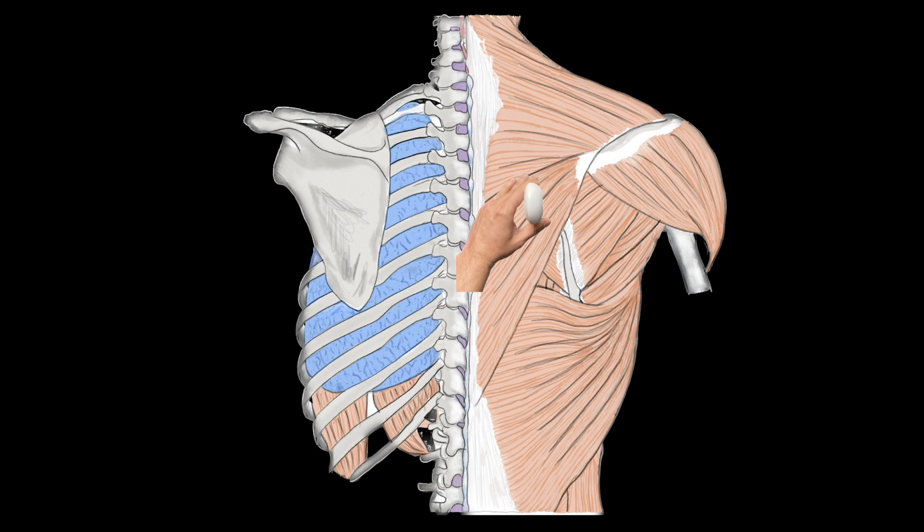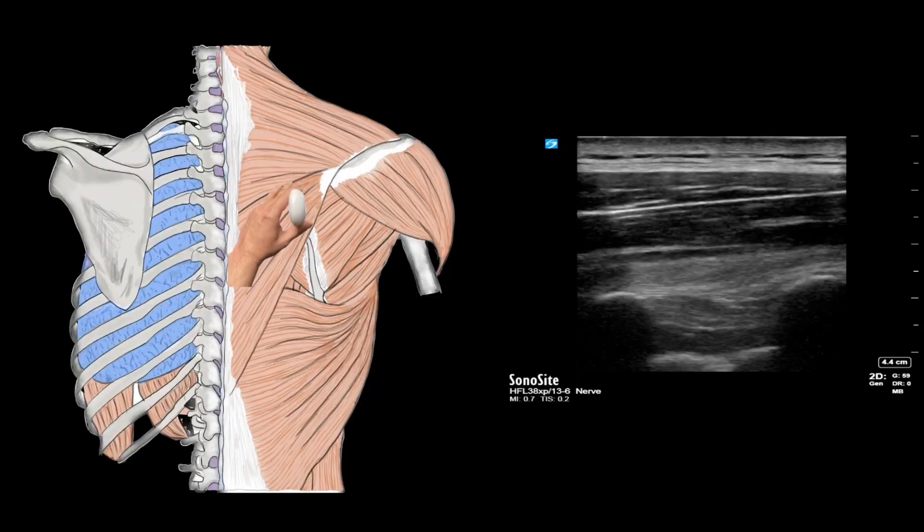Now for the most important part — performing the block. This block can be done with the patient either sitting up, lying in the lateral decubitus position, or if possible prone. Be sure to watch out for unstable spinal fractures and log roll precautions. Once you have the patient positioned, use a linear ultrasound transducer in a cranio-caudal orientation just medial to the scapula, as shown.